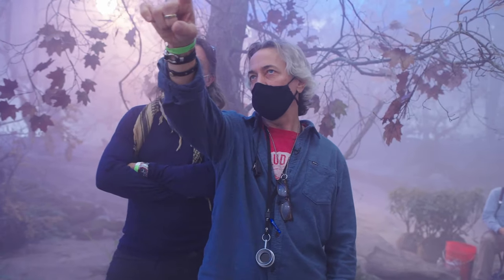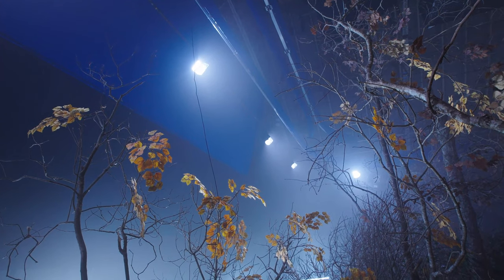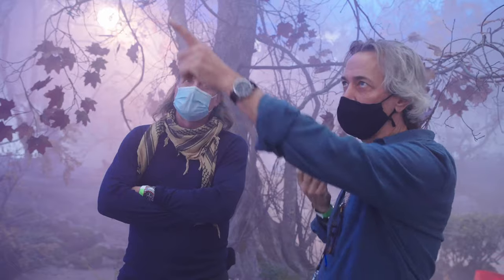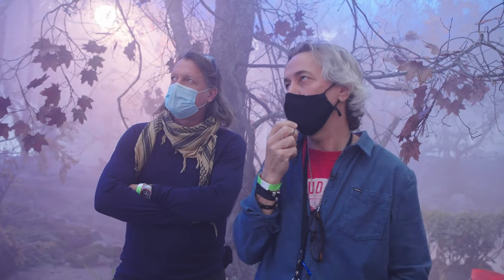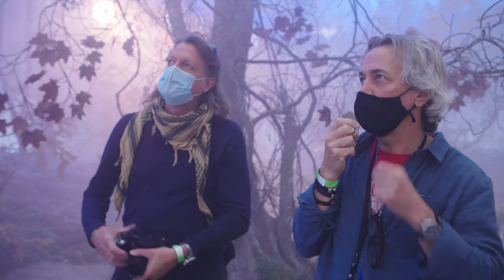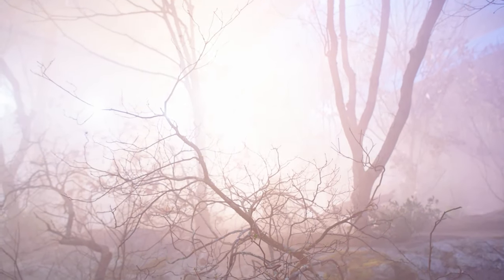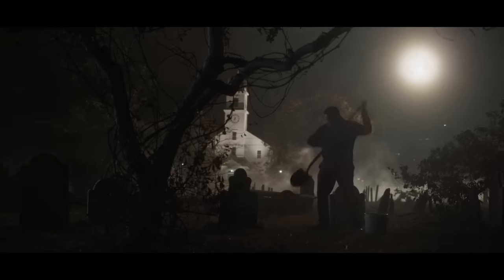You won't see these lights unless we're shooting without the backing — the backing will be covering those. And this is what our moonlight will look like. Doc, can you turn on 262, please? So that is going to be our moon. That looks great.